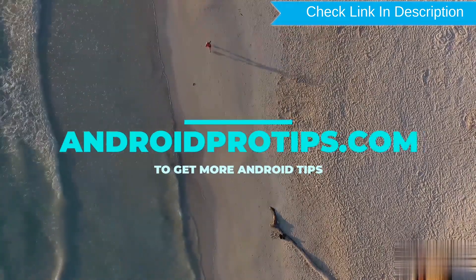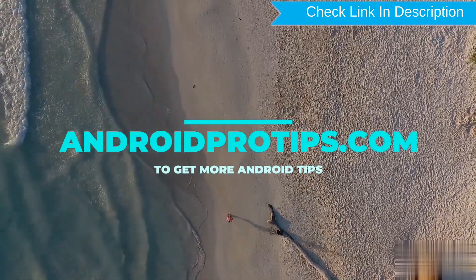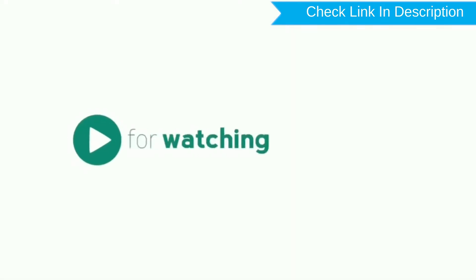Follow AndroidProTips.com to get more Android tips. Like, comment, and share. Thank you for watching.